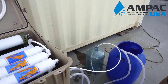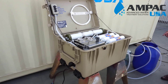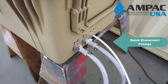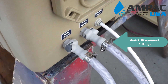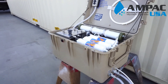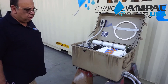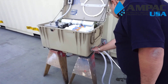This unit is portable and it has quick disconnect fittings. You can see from this side all the fittings are quick disconnect and easy to remove.